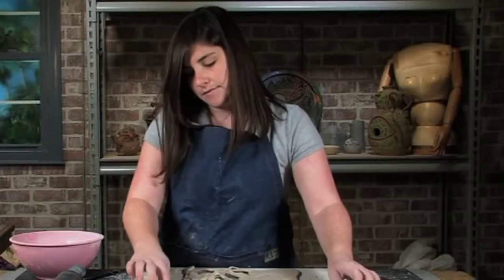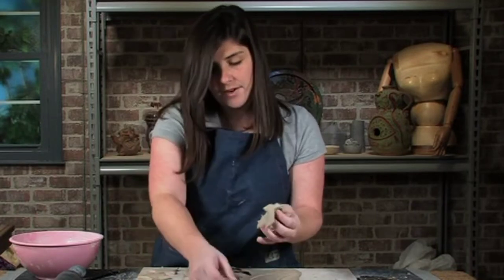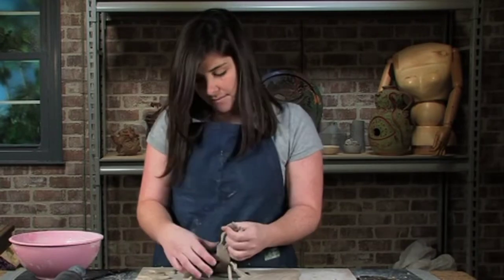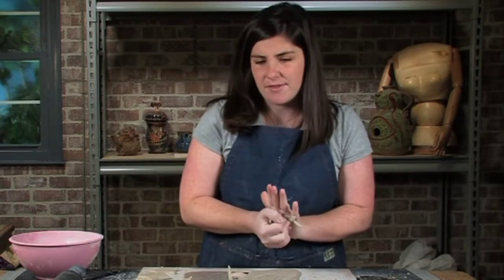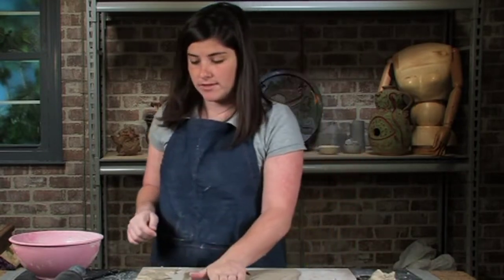Now I have the little pieces that are going to be hanging. I'm going to be putting holes in those so that I can tie a string to them. I would recommend using a very strong string, maybe a fishing line or high-grade fabric string. If you're just going to use a thin jewelry line, it's going to break and not hold.